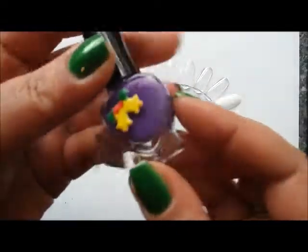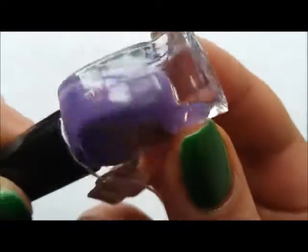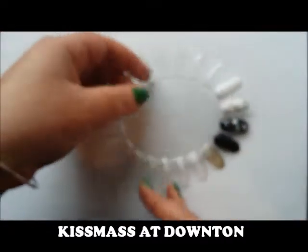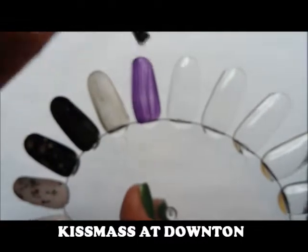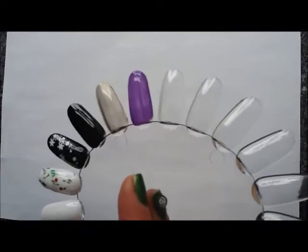The next one is a really pretty shimmery cream — a delicate purple with a pretty gold shimmer. This is Kismas at Downton, described as a soft purple with golden pink duochromatic effect elements. Inspired by Downton Abbey. It's actually a lot more opaque than I expected. I really like this color.